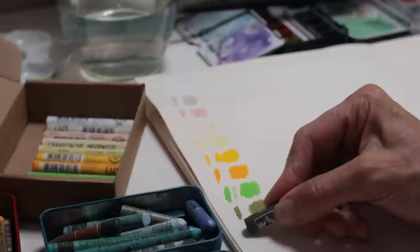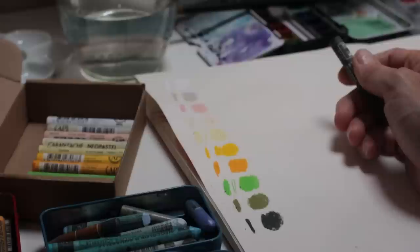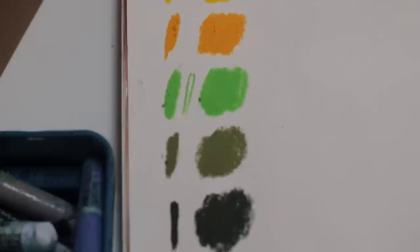And finally we have the olive black. That would be great on rocks and darker areas where you don't want a really cool black — you want something in the green range, so that's really nice. Those are all the colors — my color palette that I'm going to be adding to my materials.